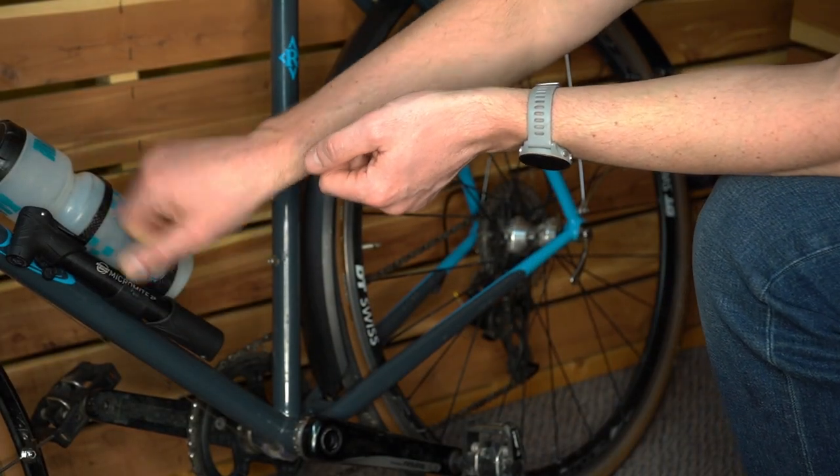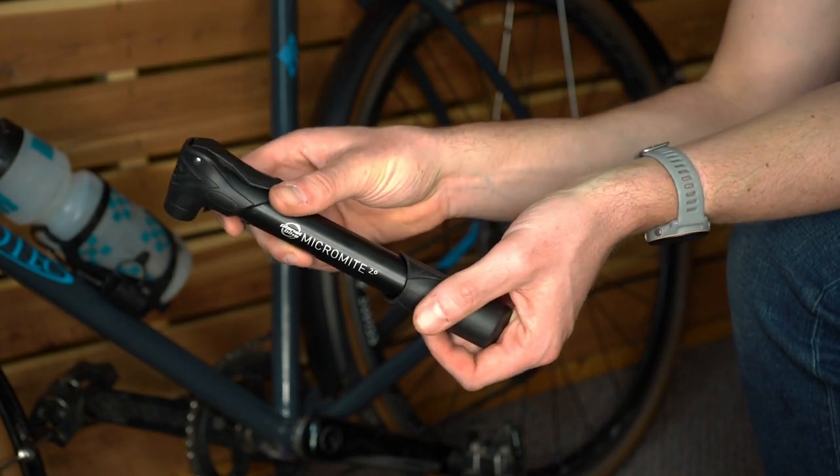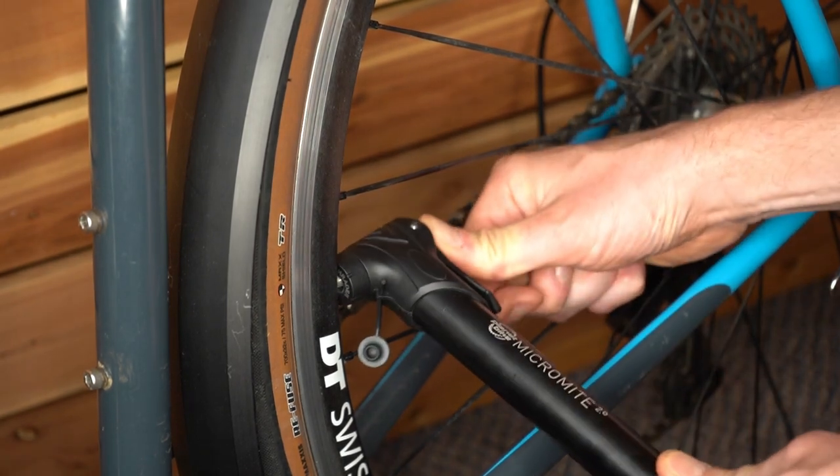To fix the flat, first install a new tube on a tube setup or plug the hole on your tubeless setup. Then attach the pump's head to the valve and flip the headlock to secure it.